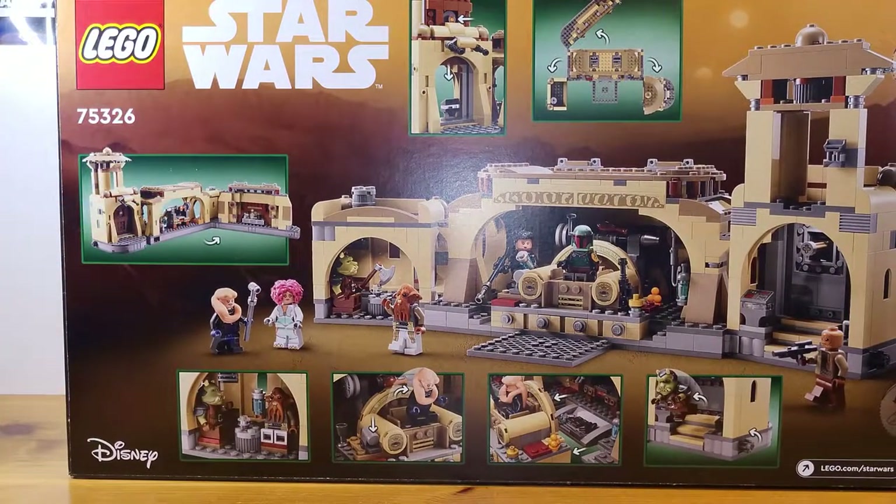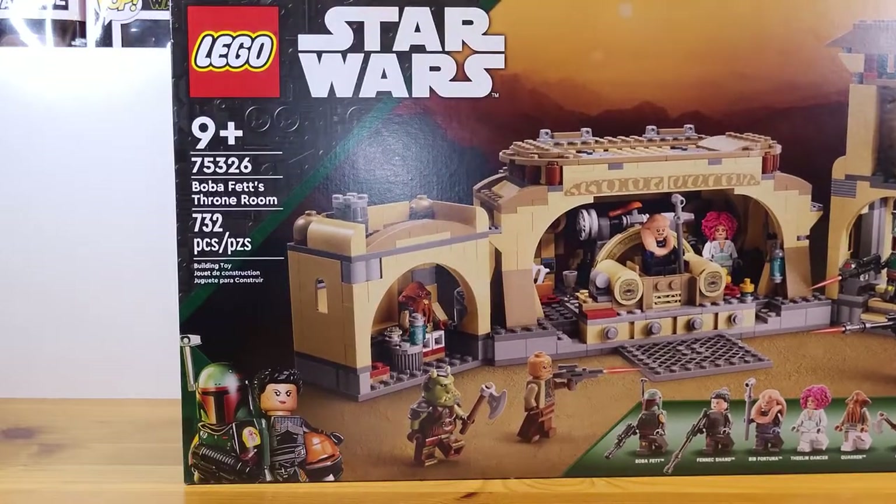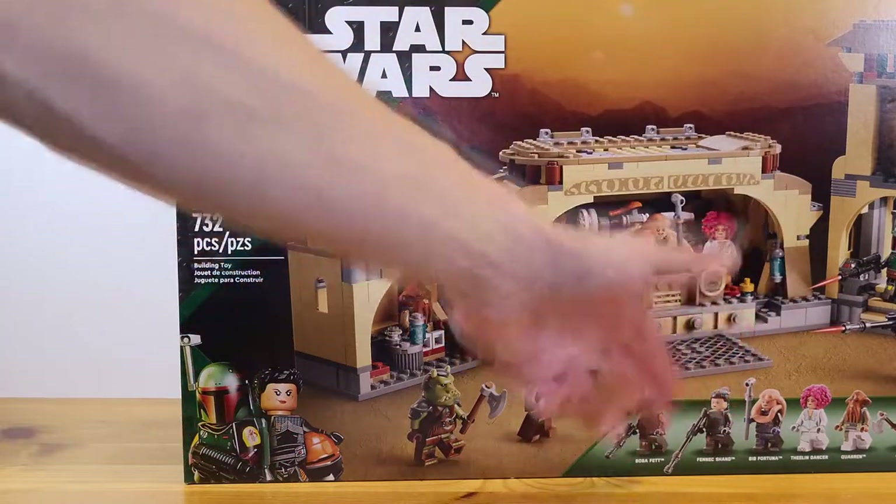It comes with some great minifigures. So before we crack this thing open, I just want to admire the new box art that we have here for the Book of Boba Fett. We do have Boba Fett himself and Fennec Shand with her helmet here, which actually the set does not include her helmet.